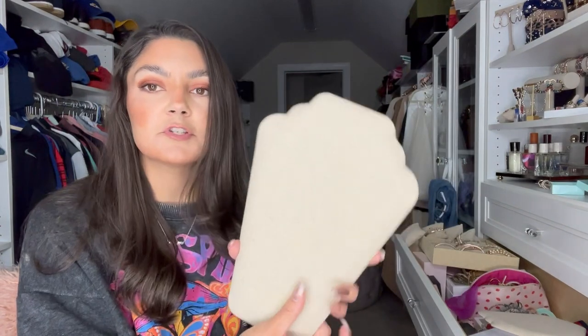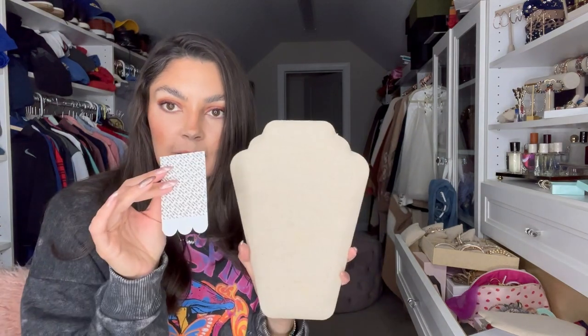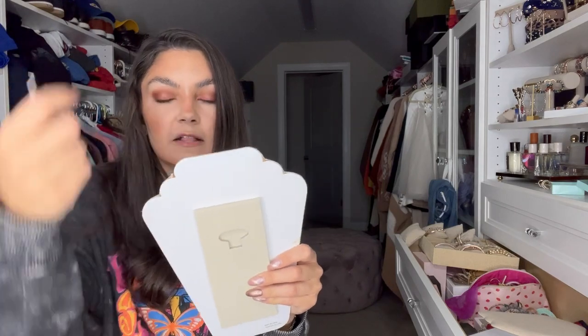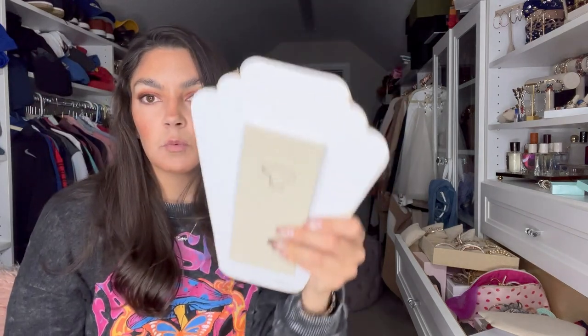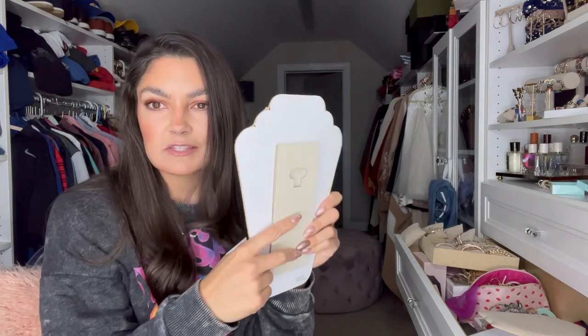Now I'm up to hanging some of these. These are also from Stella and Dot and they do have a stand, but I am using command strips and hanging them — I'll show you at the end. I'm hanging them from here so I can put necklaces over them and take them off easily. If you put the stand against the wall, you won't have enough room to get your necklace off, so I'm hanging the command hook on the stand so it looks like it's floating, setting up more displays on my wall for necklaces.